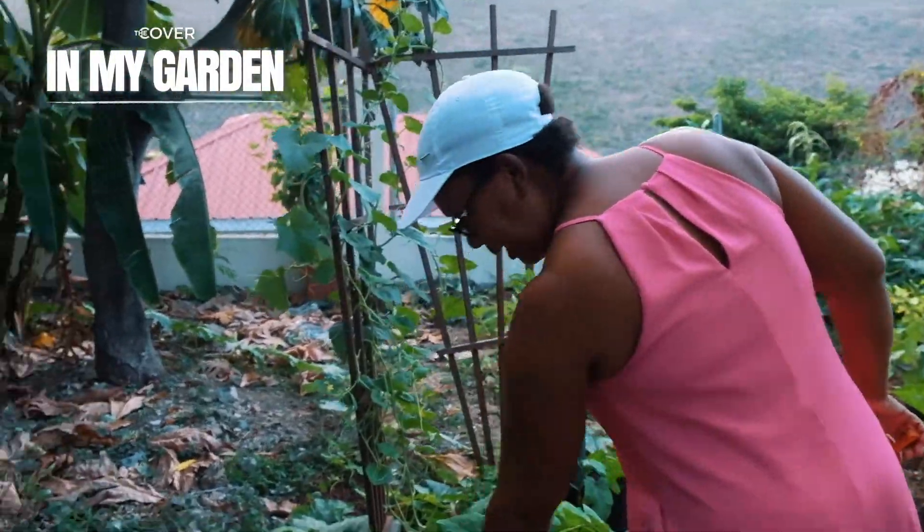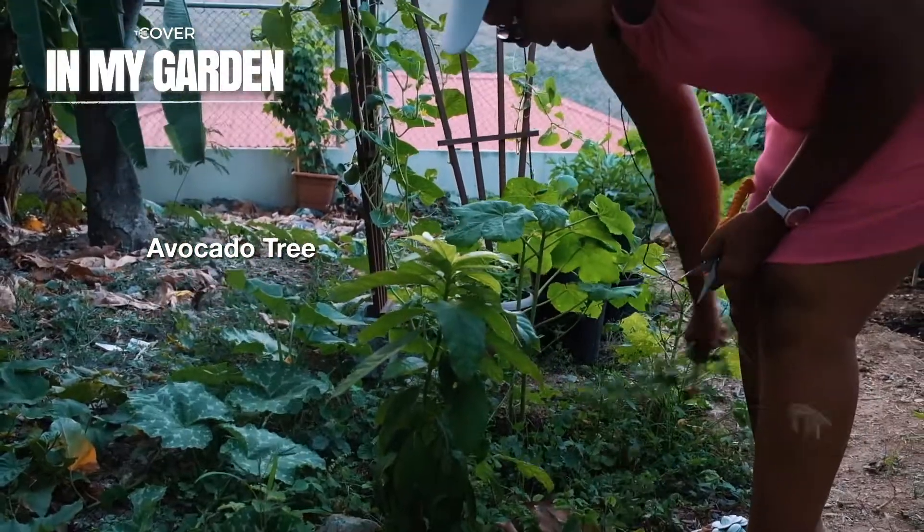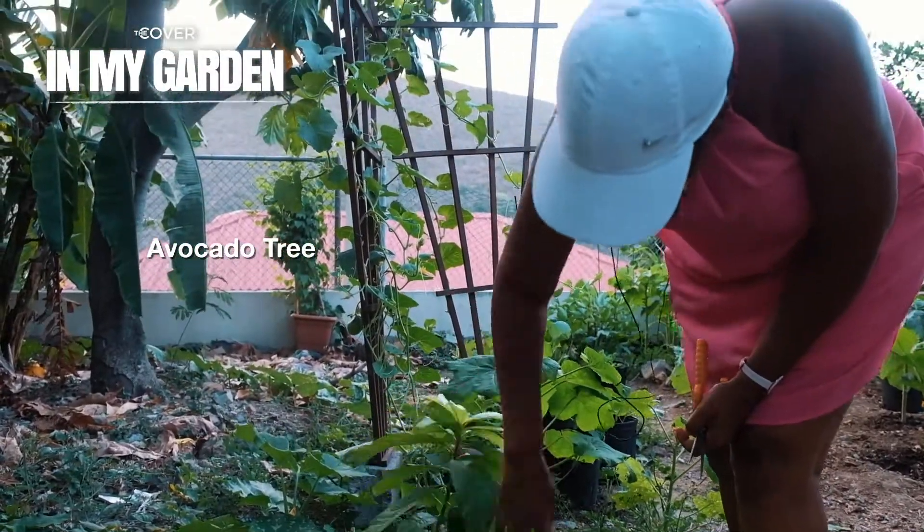I have a little avocado tree. That is coming up really nice. It's so cute.